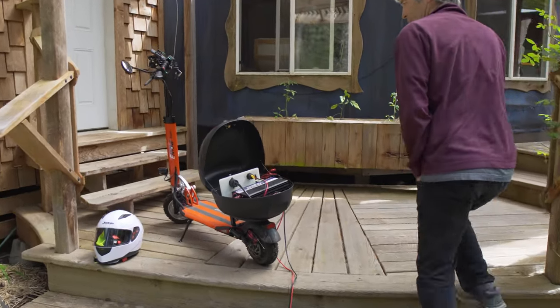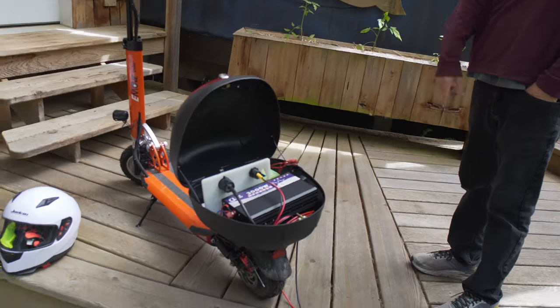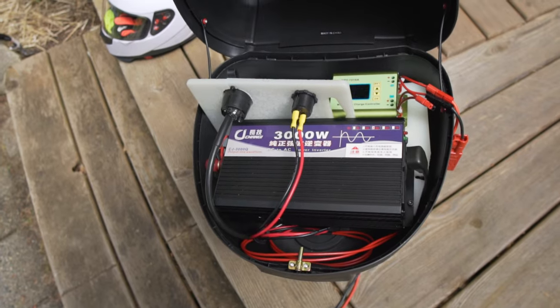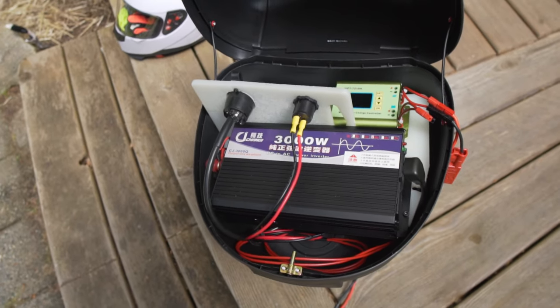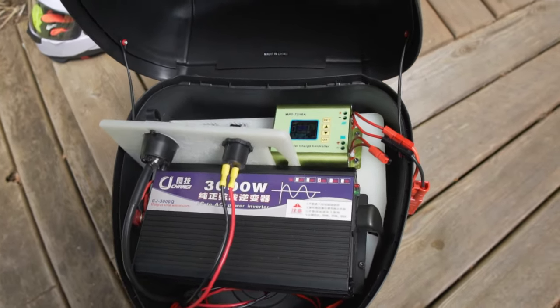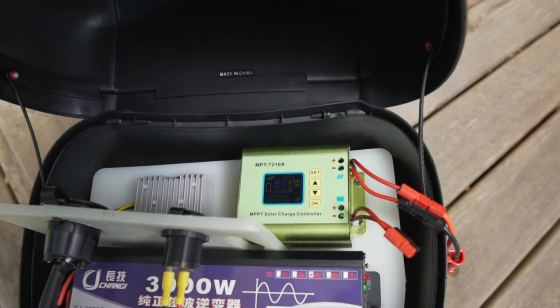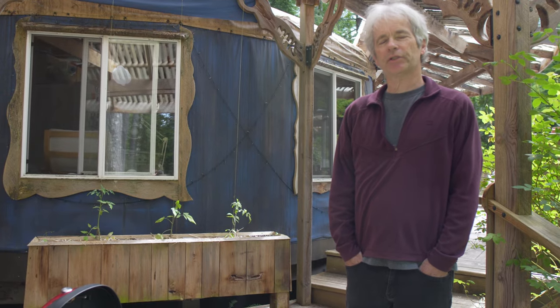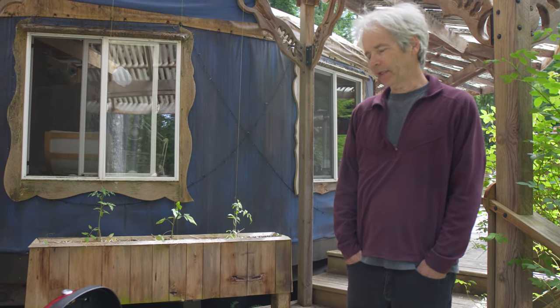I have a little scooter that I've modified so that I have an inverter in it and I can charge that with solar as well. One of the things that's different for us is that we don't have any generator backup — no gas generator. I wanted a solar generator so that I didn't have to have gas on site.